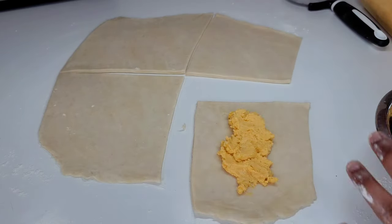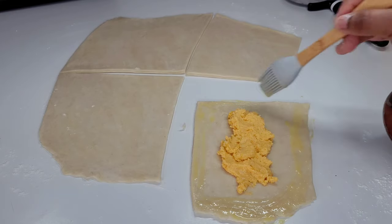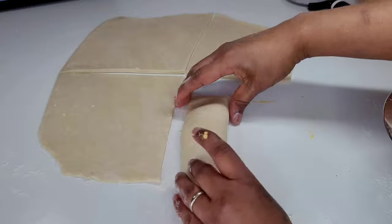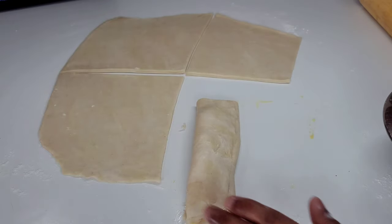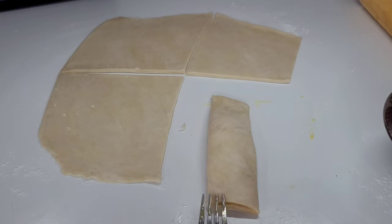We will brush the egg wash around the four edges, then roll it up into a roll and seal it down with our fingers — just press it down to make sure it's sealed. Then we will use a fork to seal the two side edges and make them look pretty. We can go ahead and cut off anything that looks messy on the edges with our pizza cutter. And that's how easy and simple it is to make cheese rolls right in your own home. This one is super delicious — the pastry is super flaky and simply amazing.